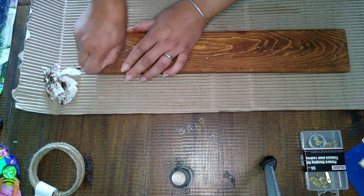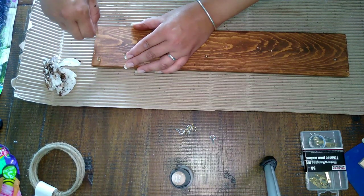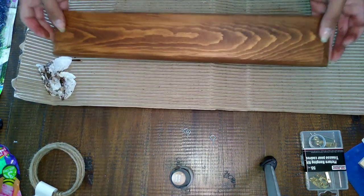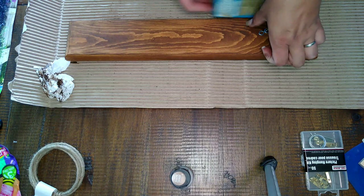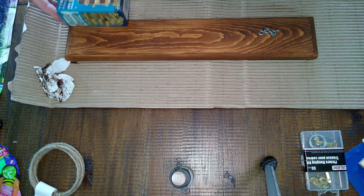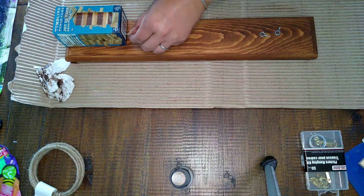I'm going to take four of these little eye hooks and put one on each corner of the back of this piece of wood. Then I'll turn it around and measure out where I want my hooks for the lights to hang from. I'm using my very sophisticated measuring tool — the Jenga block box — because I couldn't find my ruler, but it worked out perfectly. Initially I didn't like how it looked, so I ended up changing it, but I'll show you how I did it first.